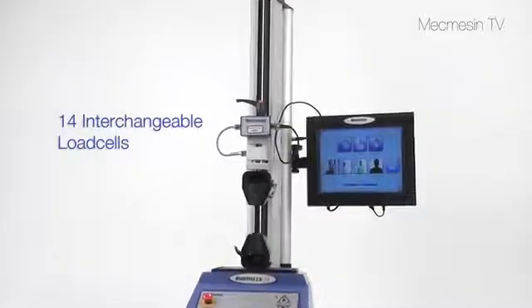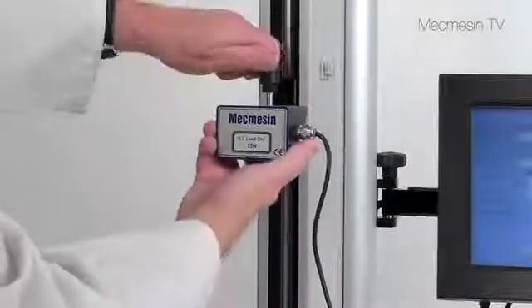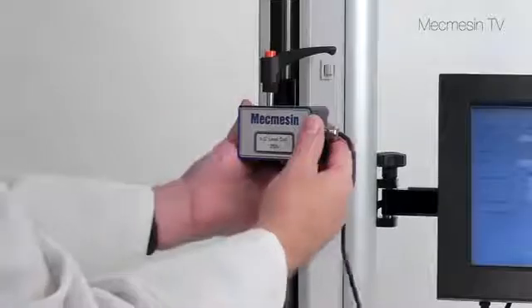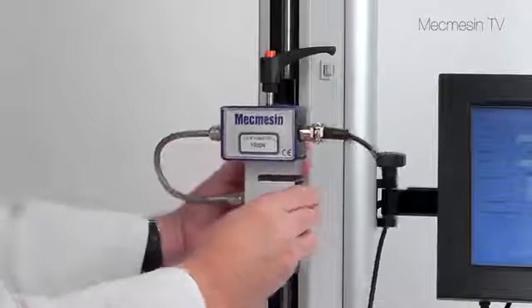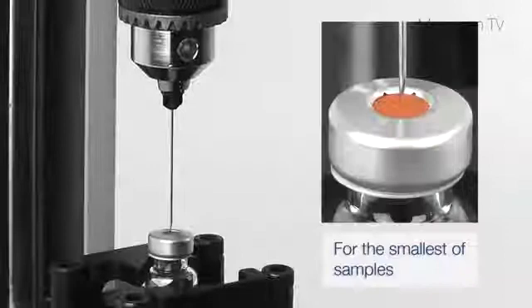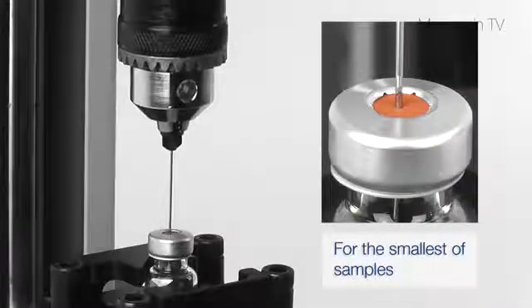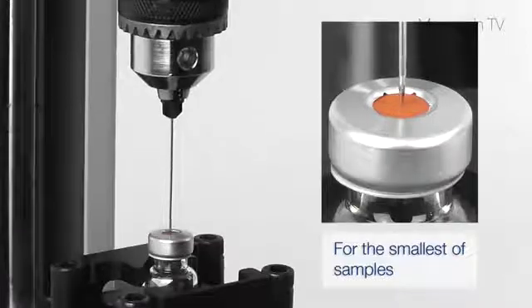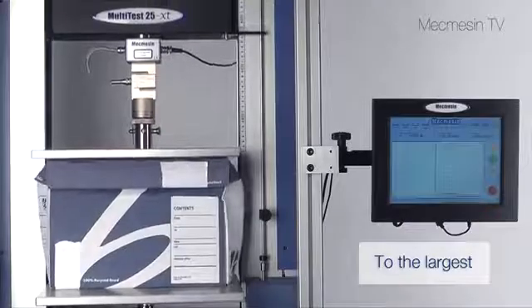The Multitest XT can be easily and economically enhanced by using different load cells. Choose a load cell to cover the working range best suited to your tests and exchange them within a few seconds without the need for special tools. Interchangeable load cells allow you to measure the most delicate of samples or the high forces needed for much larger items using a twin column stand.